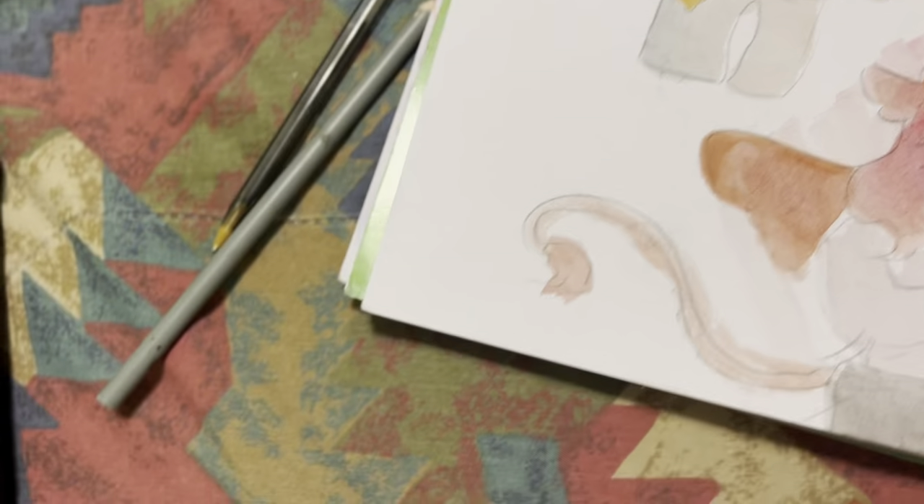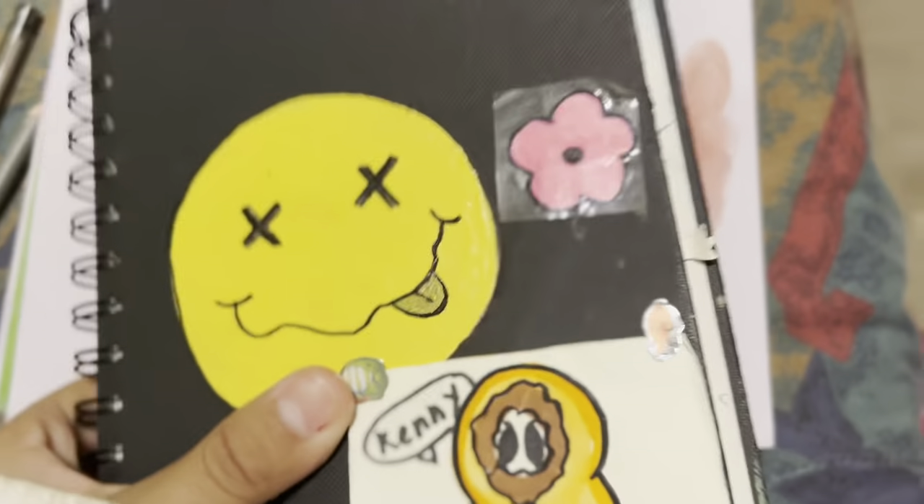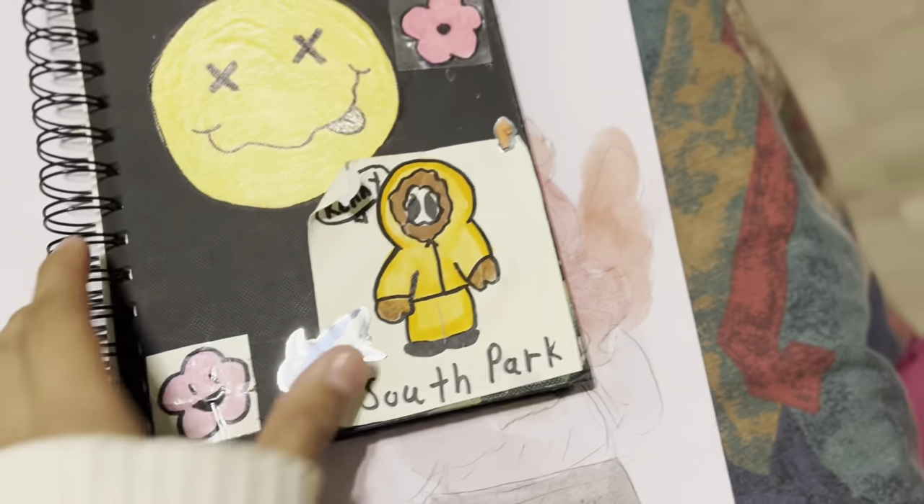I think that's enough drawings from the first sketchbook and I'm gonna get one of the ones I didn't show at all. Do you like my Hello Kitty Crocs? It's not this one — we looked at that enough. It's actually this one.